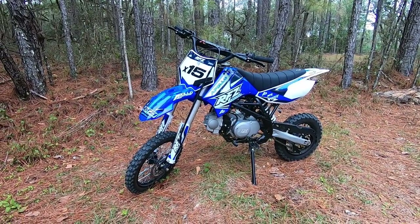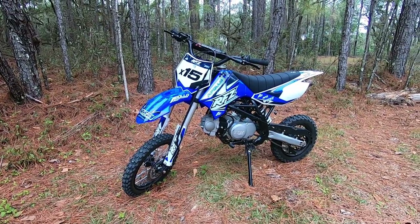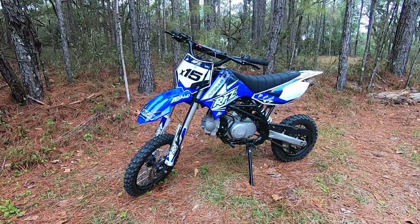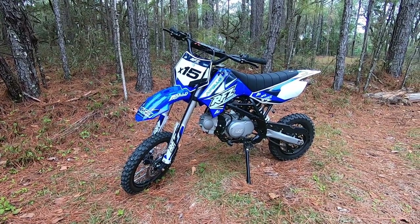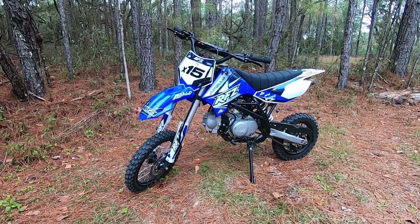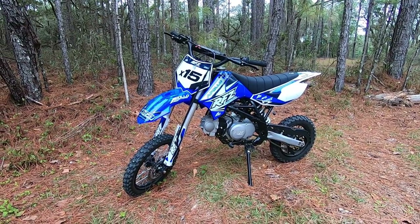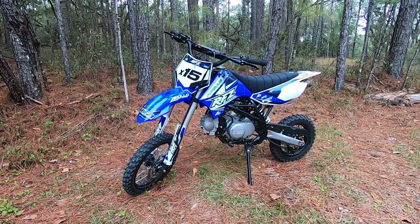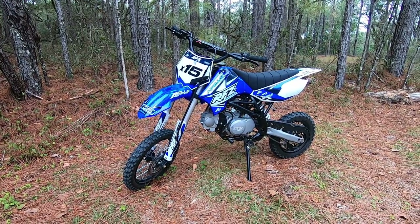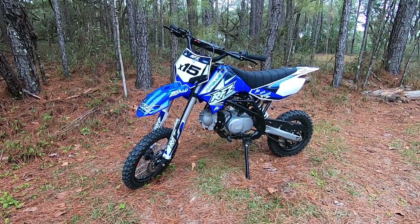Hey guys, it's Quad Nation. Today we're going to be going over the assembly of an Apollo 125 Chinese dirt bike, and let me tell you, this thing is an absolute beast. It's fast, it's loud, and it looks cool — I already love it. My son's gonna love it even more. This thing is great for less than a thousand dollars. I put this video together for you guys, hope you enjoy it. If you do, smash that like button and share. Let's go ahead and put this baby together.